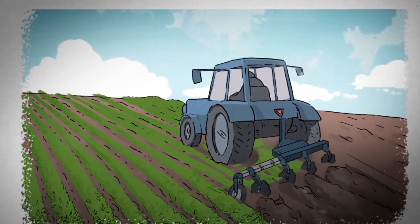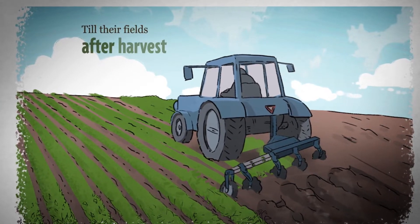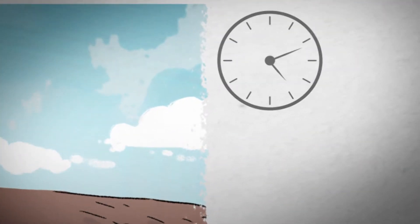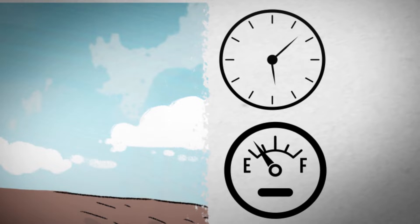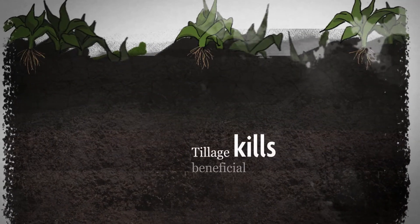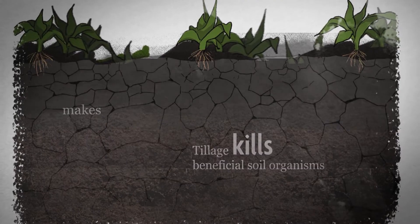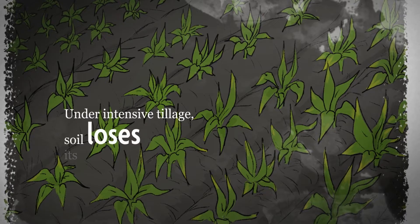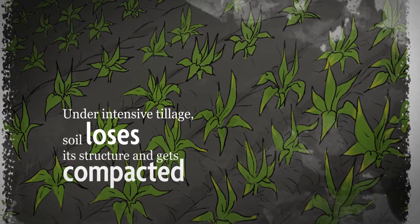Now it used to be that every farmer in town would till their fields after harvest to get ready for spring planting. Now besides burning a lot of time and fuel, we now know that tillage does a lot of harm to the soil. Tillage kills beneficial soil organisms and makes organic matter break down faster. And under intensive tillage, the soil loses its structure and gets compacted.